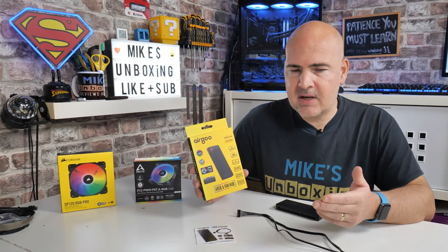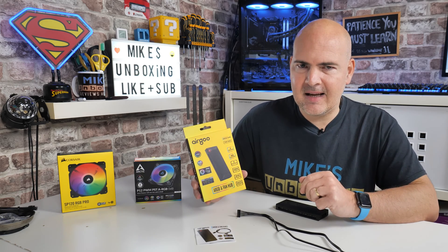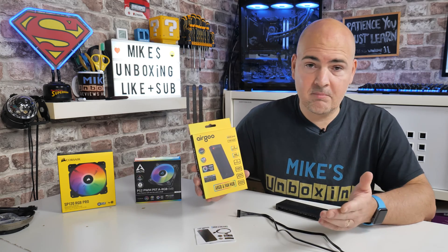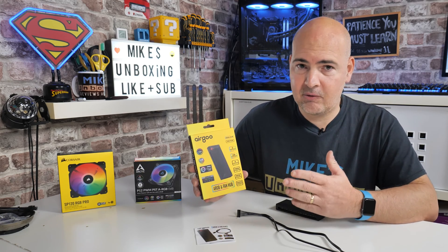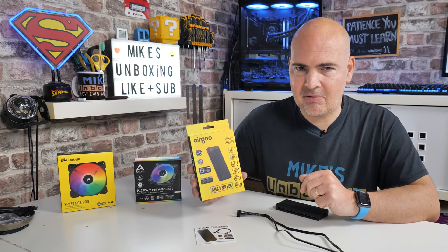Today we're going to do a quick unboxing, and also talk about some of the manufacturer claims that may lead you to not want to buy this, or not have a hub at all, depending on the type of fans you're using in your PC. Let's go through it.